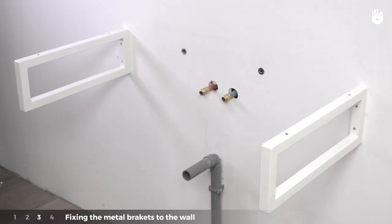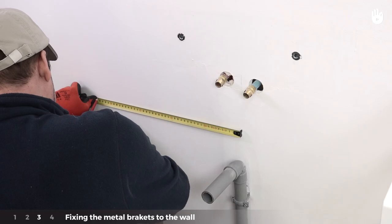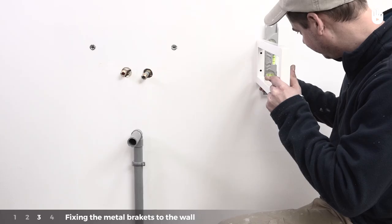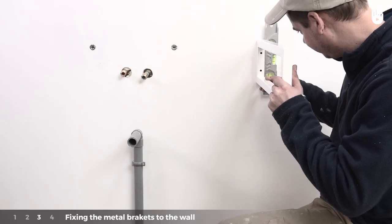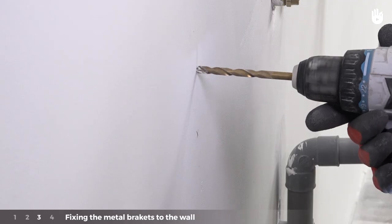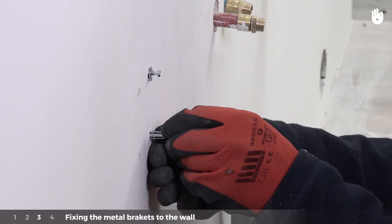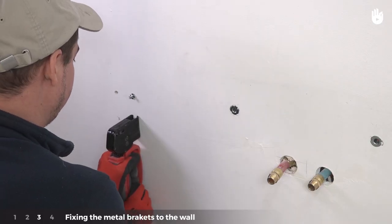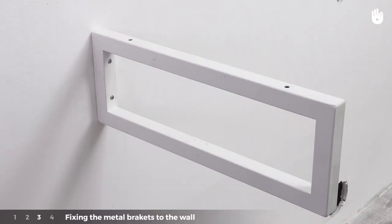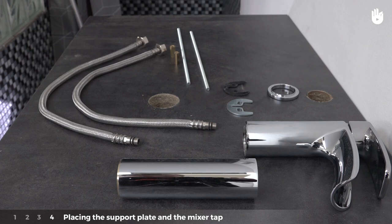Step three: fixing the metal brackets to the wall. Measure the required height to fix the support plate using a level. Place the shelf bracket as a mock-up against the wall and mark the spots to drill. Using the wall anchor setting tool, fix the wall anchors and screw the metal bracket into the wall. Check that the height is correct with a spirit level, then repeat this process for the other side.